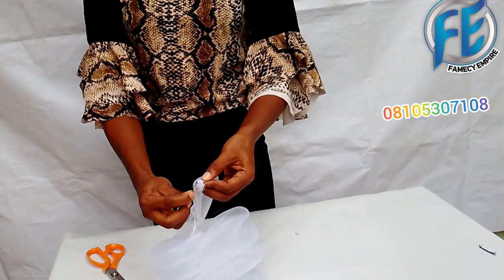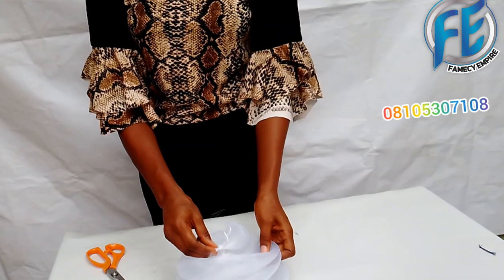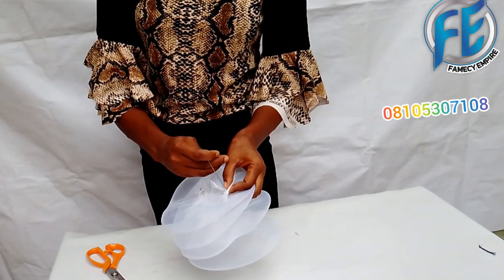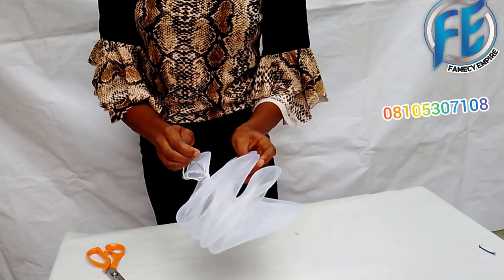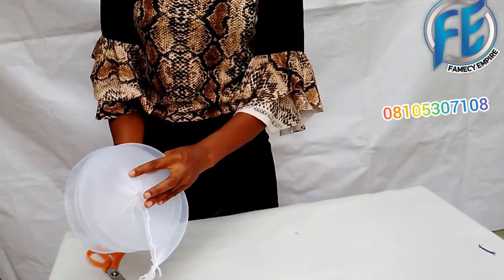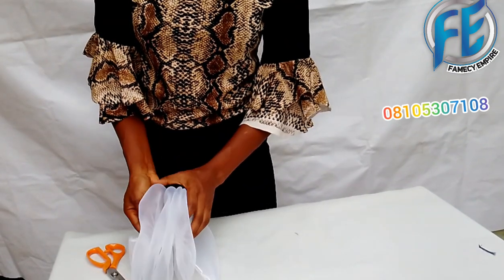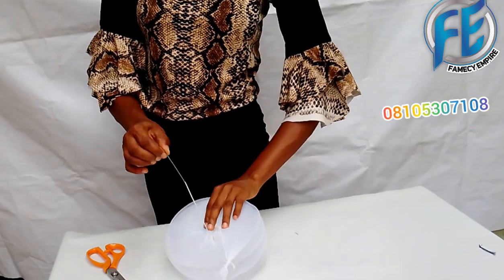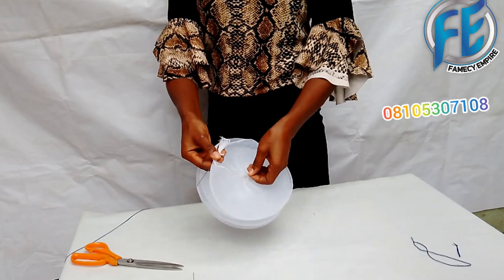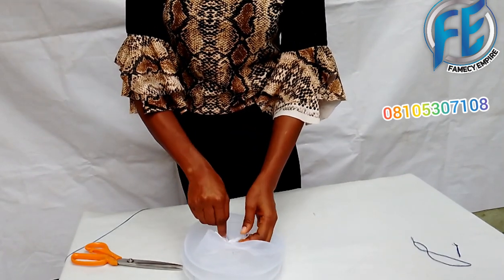At the last edge, you put your needle inside and tack it down — you pass the needle back to where it started from. The essence of doing this is to secure it so it won't easily loosen, and also to form a design. Then for the other edge, you pass the needle back again.